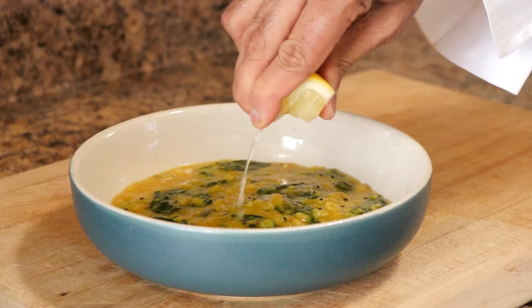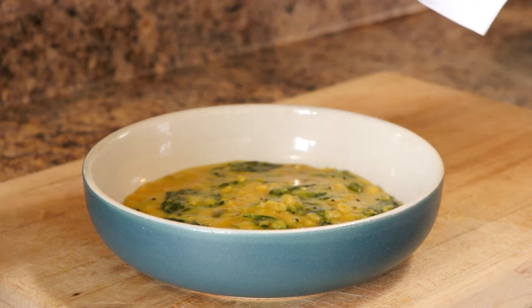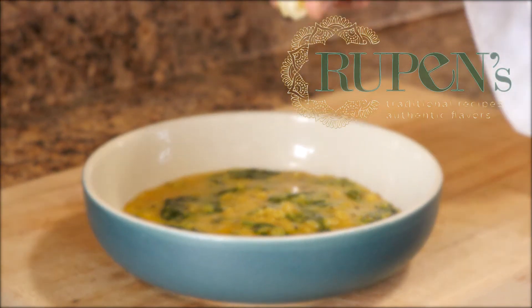I hope you enjoyed this simple, easy recipe made with spinach and lentils. Please don't forget to like our video and subscribe to our channel — thank you for watching.